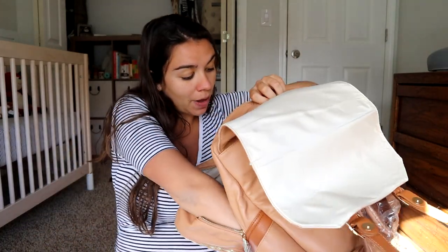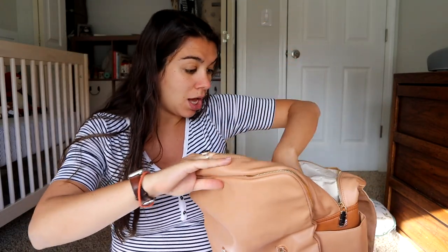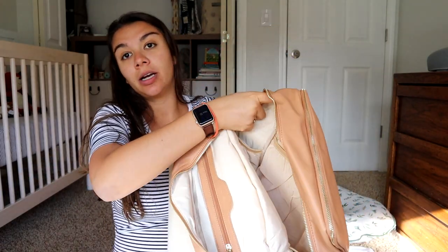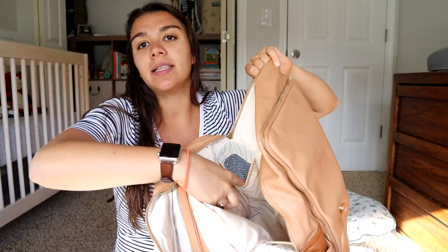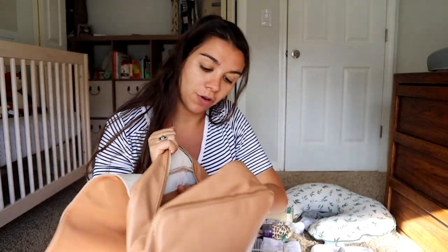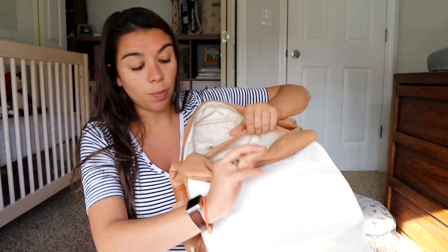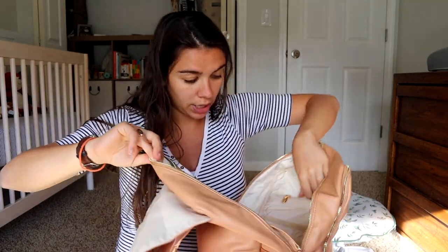This pocket is nice and big — lots can fit in here. There are more water bottle pockets; this is an insulated water bottle pocket right there on the inside, as well as a laptop sleeve right here. If you're like a working mom like me, that might come in really handy. There is another zipper pocket on top of that laptop pocket, so lots of space to organize in here.